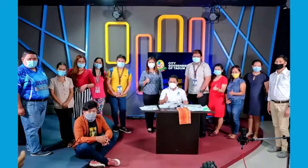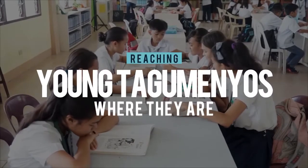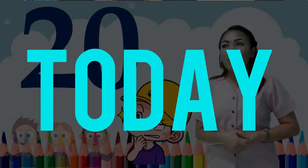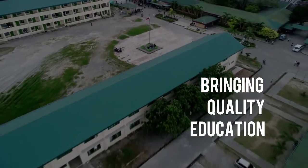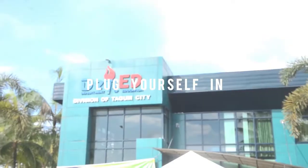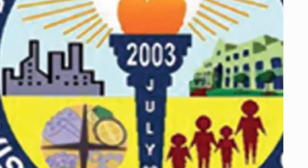Delivering quality education, expanding access to learning. The official TV-based instruction of Tagum City. This is Tagum City Division's Deputy TV.